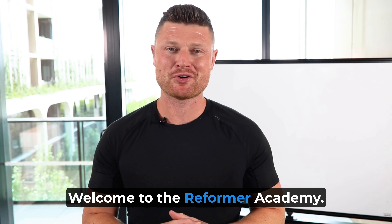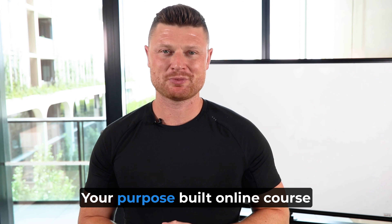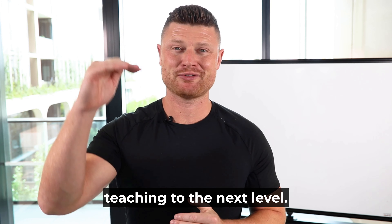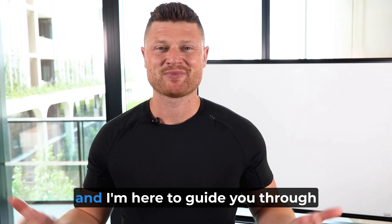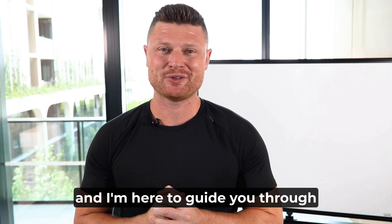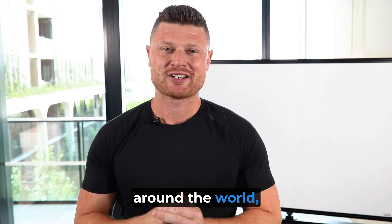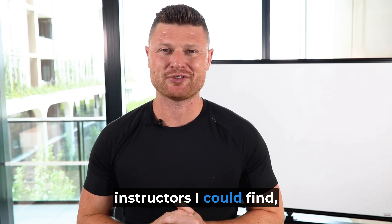Hey, welcome to the Reformer Academy, your purpose-built online course to help you take your Reformer teaching to the next level. I'm Nathan Ross-Reese, and I'm here to guide you through all these insights — things I've discovered from traveling around the world, searching out the best instructors I could find.